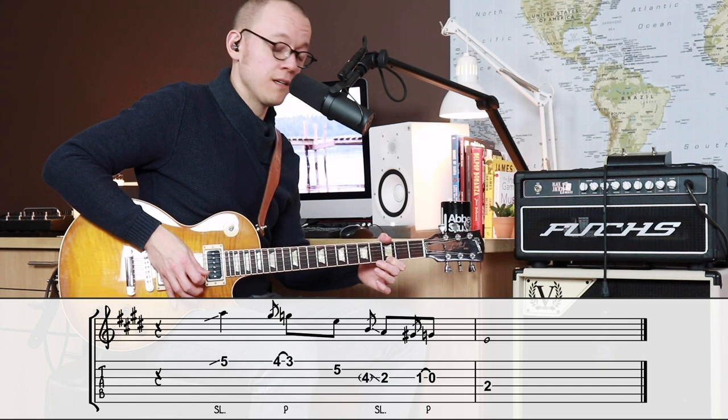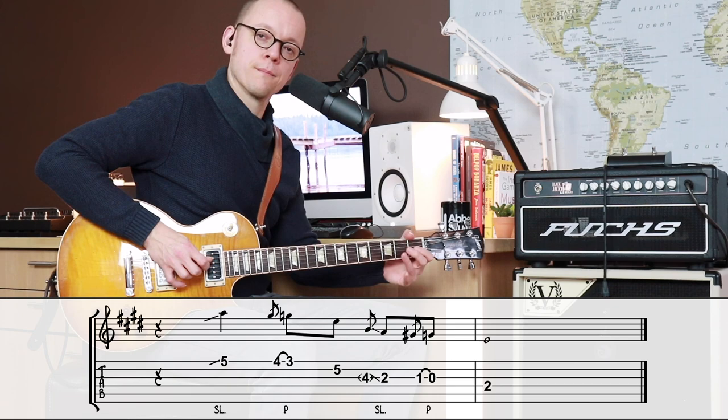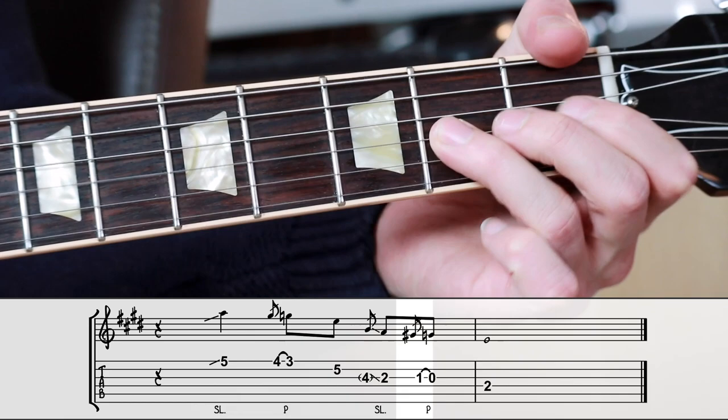This is what I call the micro pull-off technique. It's a very small pull-off that you add to blues phrases that you know already. And I do it a second time in the lower register of the lick as well.